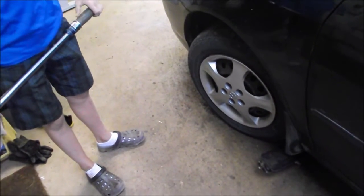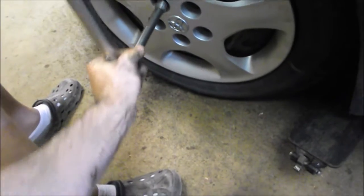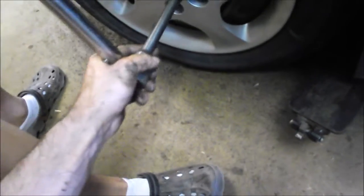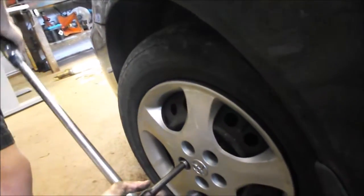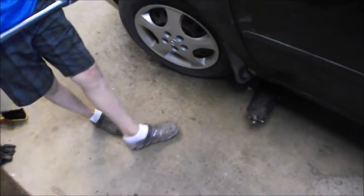Now that it's on the ground, give the wheel a final torque of 76 foot-pounds in a crisscross pattern. Now you can move your lift arms out of the way and back your vehicle off the hoist. Good luck with your do-it-yourself project.